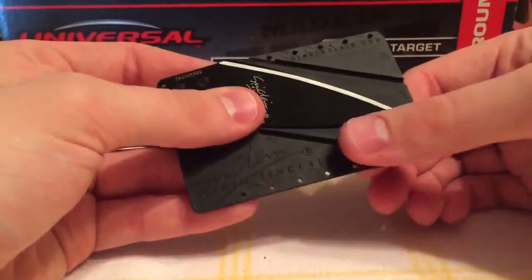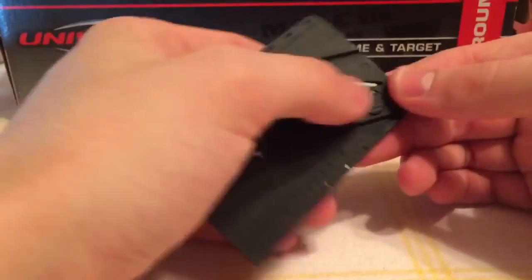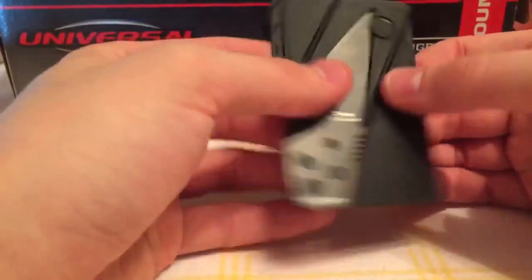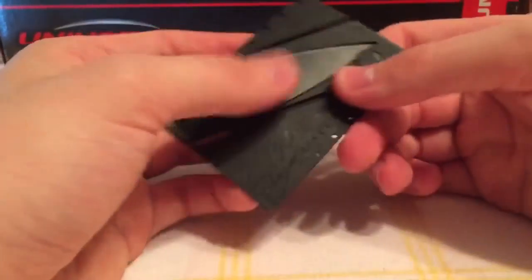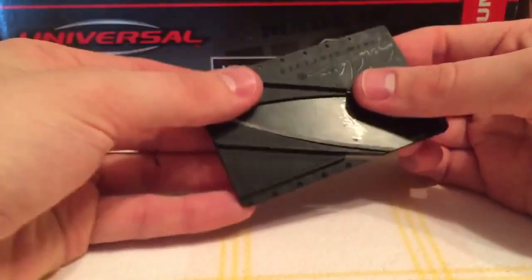I don't have the actual genuine copy of this knife to compare it by, but this is a very well-made fake and I recommend you look into it if you're interested.